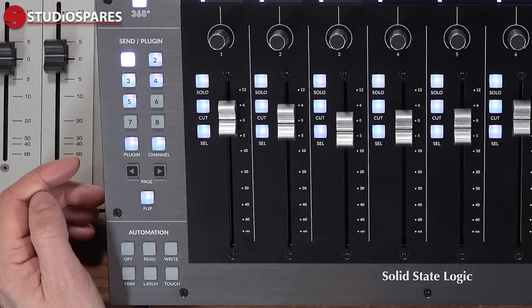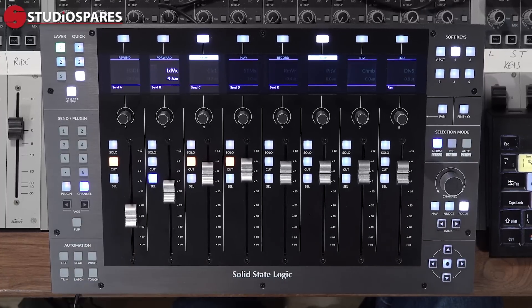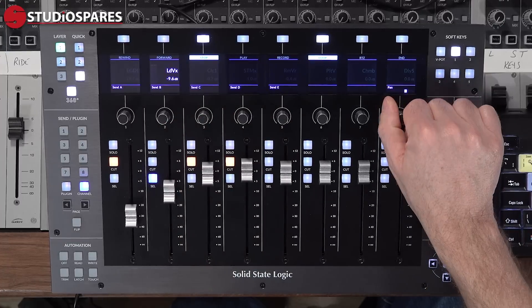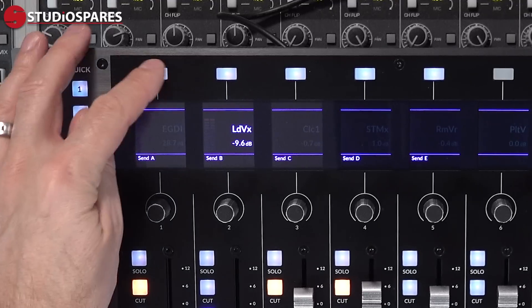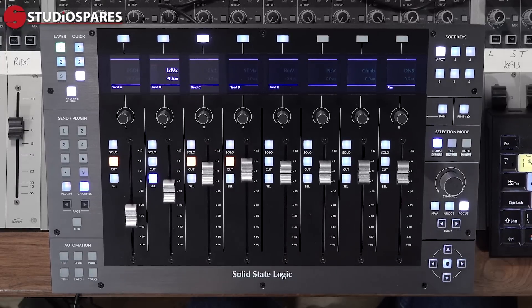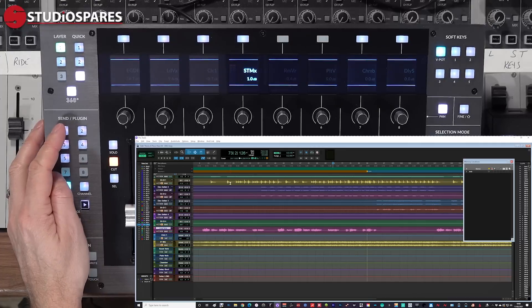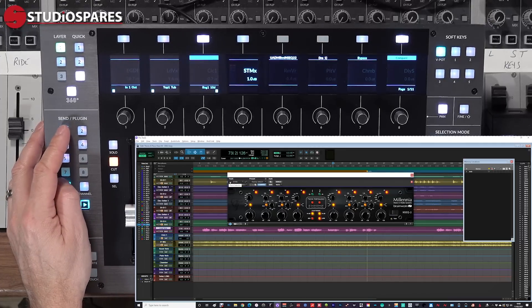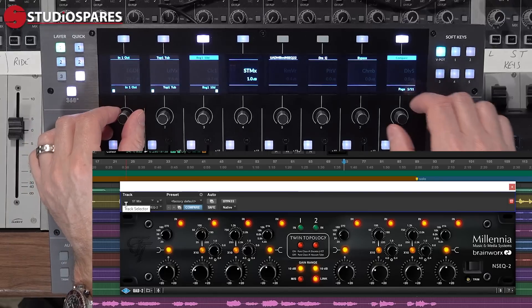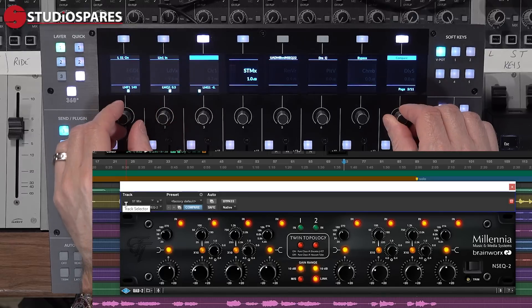Next we find the plug-in and channel buttons. Hitting channel turns the UF8 purple and into channel mode, where we have access to the five sends and the pan control via the V-pots. I can change the status of the sends using the button above the screen, flipping between pre and post fader. The plug-in button turns the UF8 cyan blue and allows me to take control of my plugins. If I select a channel with some plugins instantiated I can click on numbers one through five to open and close the plugins, take control of parameters using the V-pots, and access more parameters using the page keys or V-pot 8 to scroll through the pages.